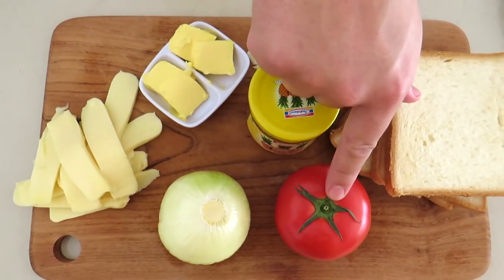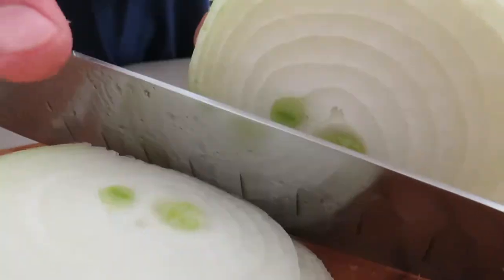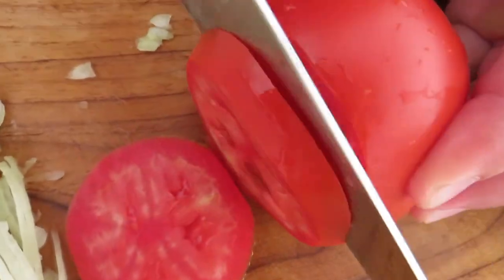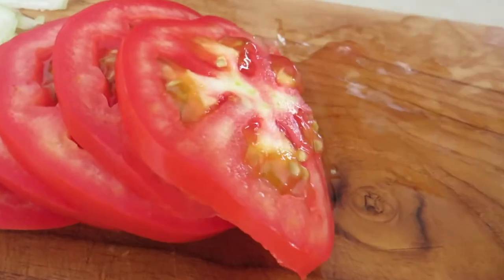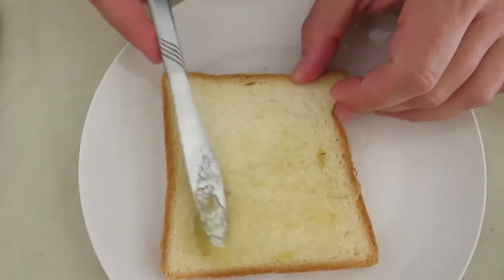Thinly slice a white onion — or a yellow onion, or whatever kind of onion you like. Next, slice a nice ripe tomato into even slices.